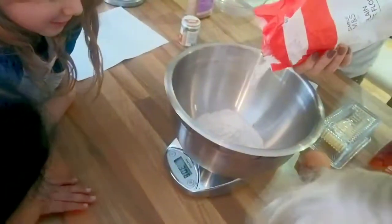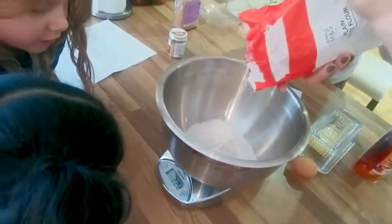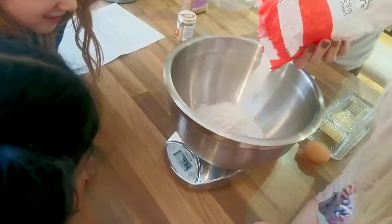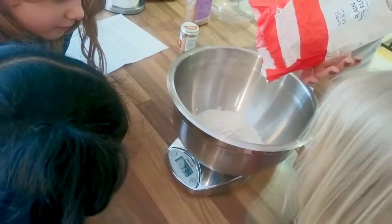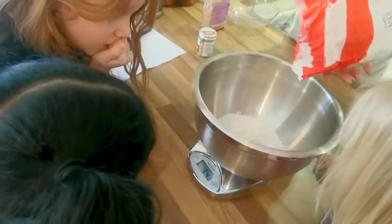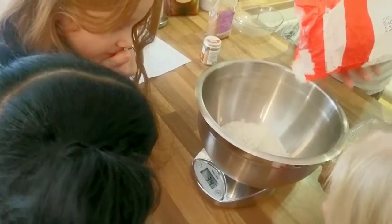Three hundred and eighty. We need three hundred and fifty, so I just wanted to know when to slow down a little bit. You can slow down now. 45, 46, 47, 48, 49, 50.